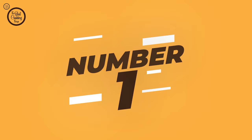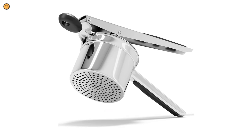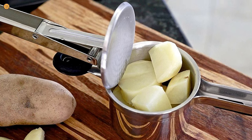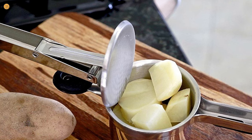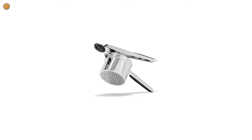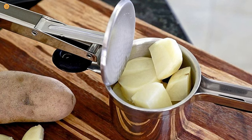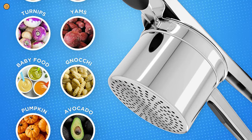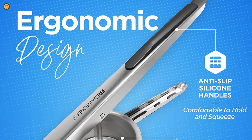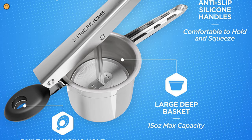Number 1: Priority Chef Large Potato Ricer. Don't you wish you could create perfectly smooth and fluffy mashed potatoes with less effort? With this Priority Chef Large Potato Ricer, you can achieve a creamy, heavenly dish quickly and conveniently. Simply squeeze the long handles of this potato press for perfect mash. The Large Potato Ricer can hold a max capacity of 15 oz, so you'll have your mashed potatoes prepared quicker than with other brands. You can also use it for other veggies like soft carrots, turnips, yams, and even as a baby food masher. The long easy-grip silicone handles allow comfortable leverage while you mash, rice, and mill.